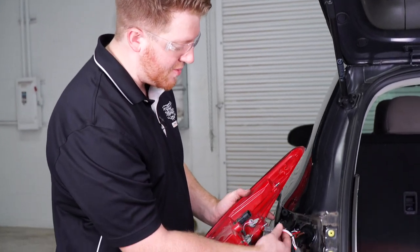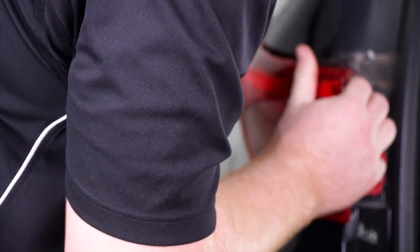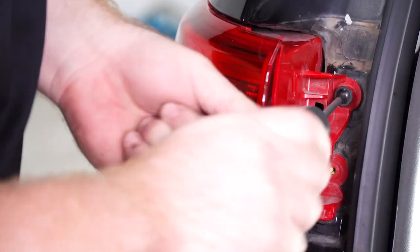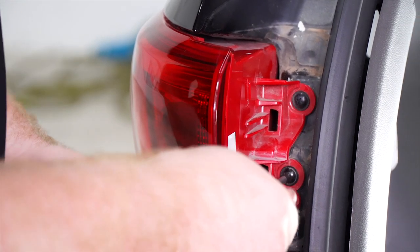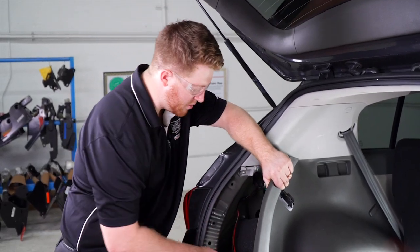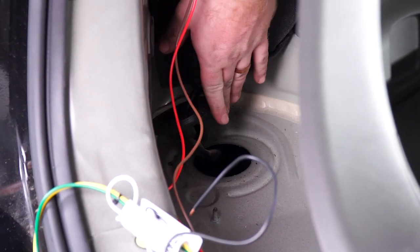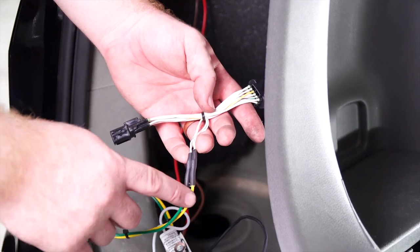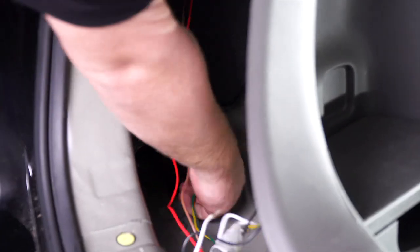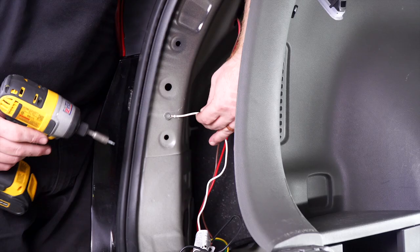Now we're going to plug our tail light back in and reinstall our tail light. Back inside our driver side panel we're going to remove the grommet at the bottom. Then we're going to take our yellow and green wire and push it down through that hole. Now we're going to ground our white wire to our vehicle right here on the side using the included tap screw.